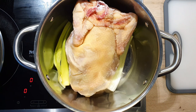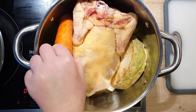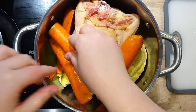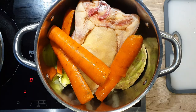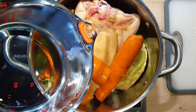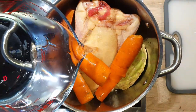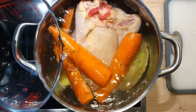Now let's add in our vegetables. Try to tuck them all around the chicken so they won't float around too much. If your carrots are a bit large, just cut them in quarters and halve them — they will fit better in the pot. Pour in your cold water, about 2.5 liters. You might need to add more or less depending on how big your pot is, but just make sure your chicken is fully submerged in the water.